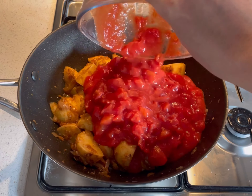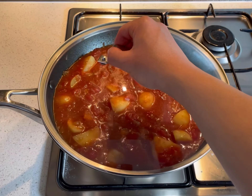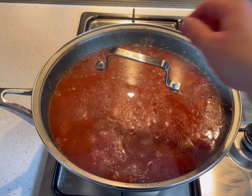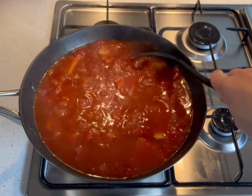Combine the diced tomatoes and vegetable stock. Place a tight fitting lid over the top and bring to boil. Once boiling, reduce the heat and simmer for a further 30 minutes or until the sauce has thickened and the potatoes are tender. Stir through occasionally.